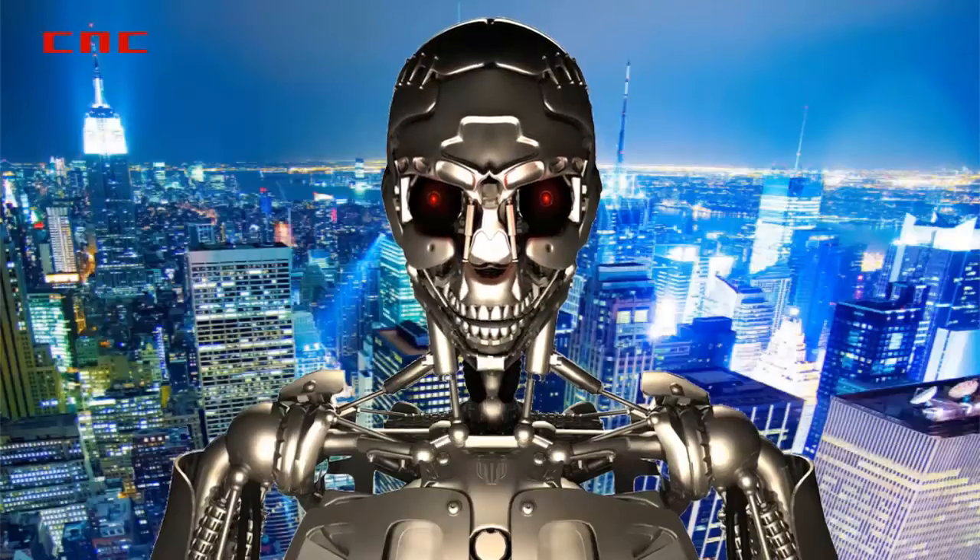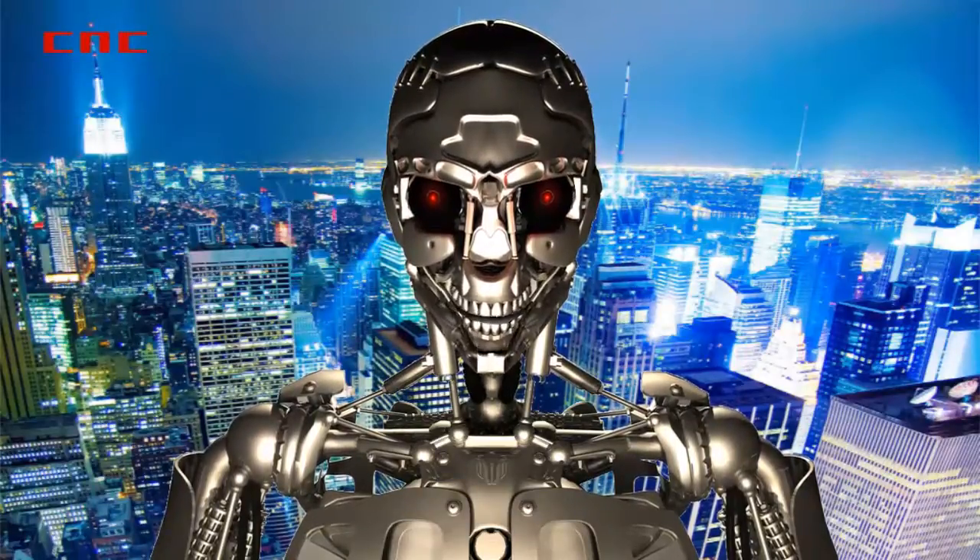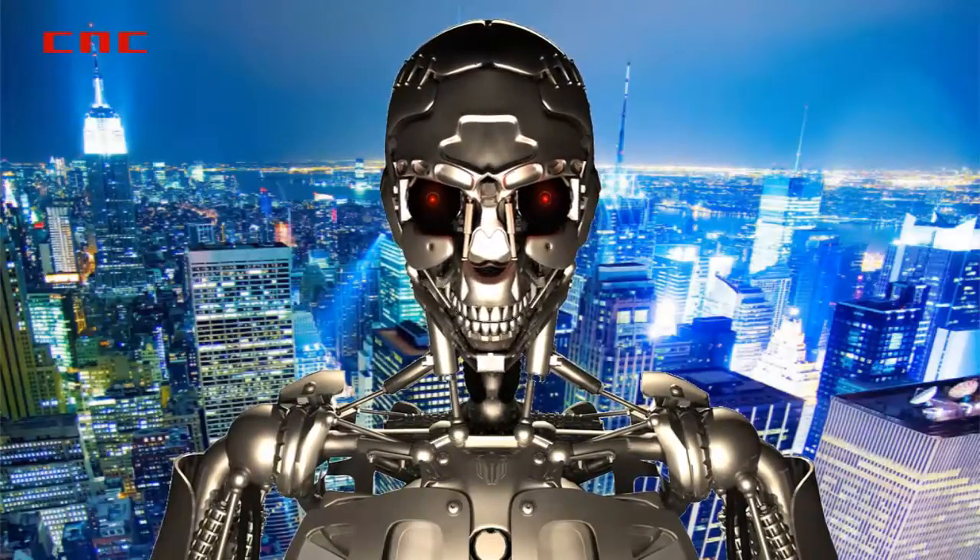The MX3D was developed by Larman Studios in the Netherlands. The MX3D Metal Printer will be on display at the Friedman Benda Gallery in New York from May 1st to June 7th of this year.